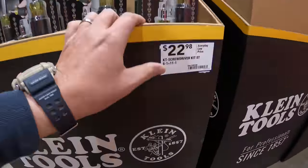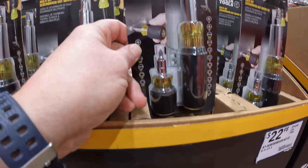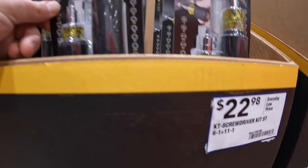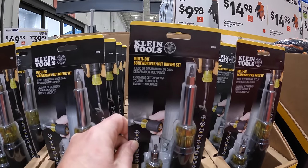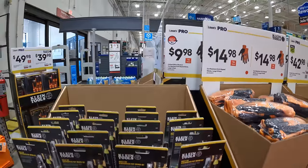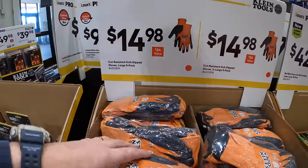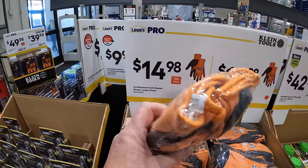$22.98 for their screwdriver kit as a set — they are 6-in-1 plus 11-in-1. $14.98 for their Cut Resistant Nip Dipped Gloves, a five-pack.